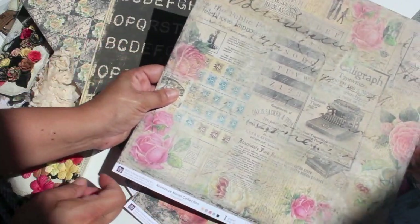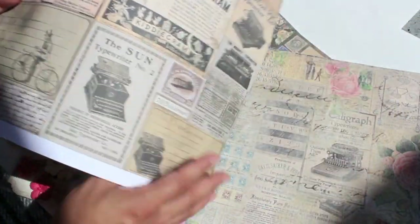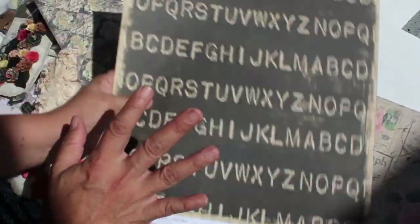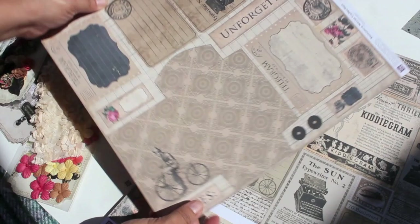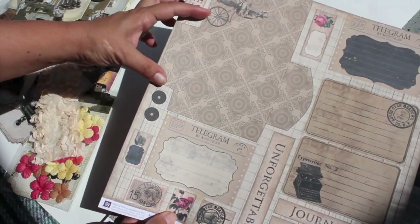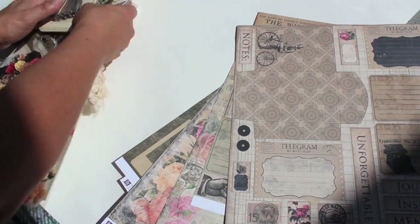Prima always gives us a nice heavy-weight cardstock — I love it. The details on the prints are amazing and gorgeous. It all goes together and complements so beautifully. The album is gorgeous, and look at this one — another beautiful sheet with more sentiments and fun pockets. It's exciting!